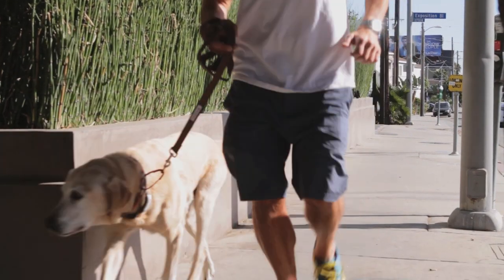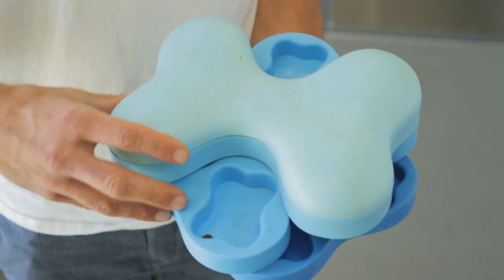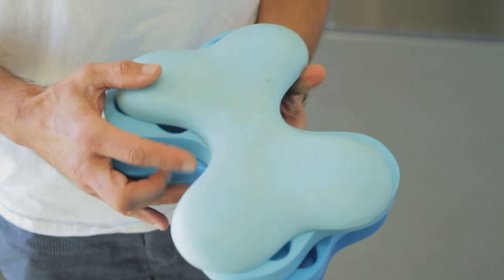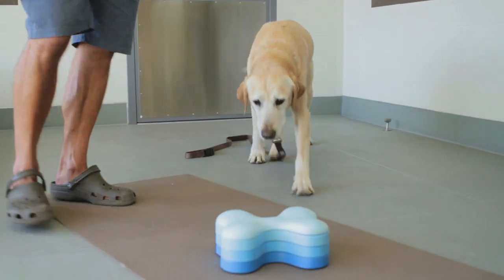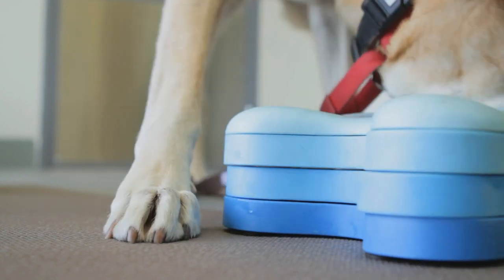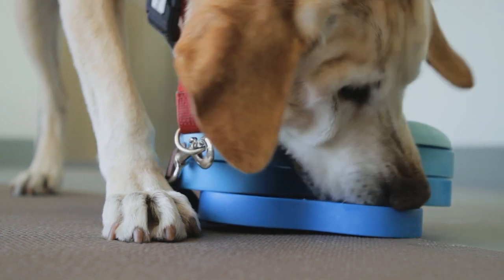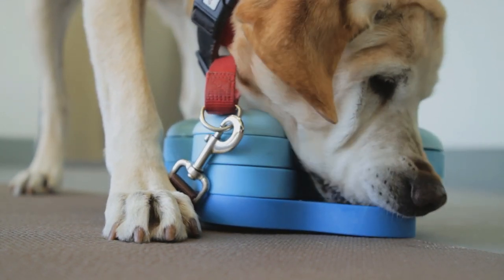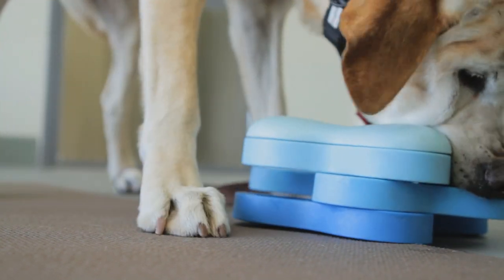The second thing I recommend is that you challenge them mentally. They're a very intelligent breed and they can easily get bored. I recommend playing games with them, using things like the tornado, that challenge their mental abilities. They love playing these games and you're actually giving them a sense of purpose. That sense of purpose helps the bond strengthen between you and your pet.